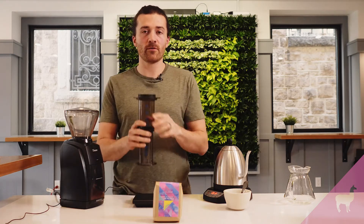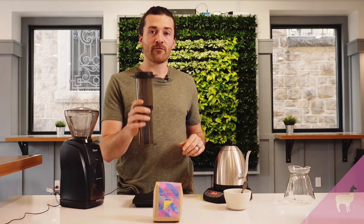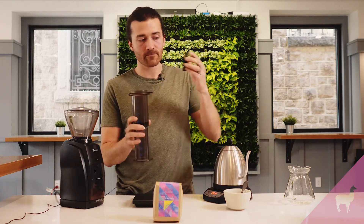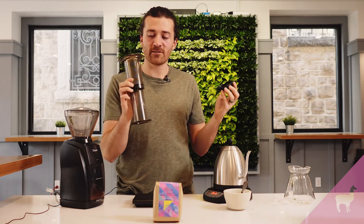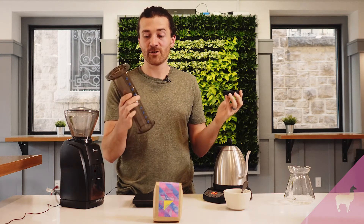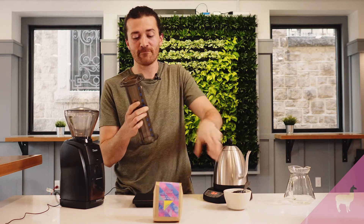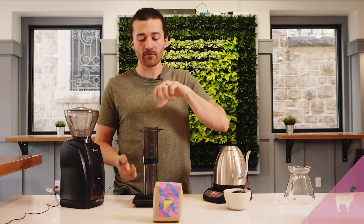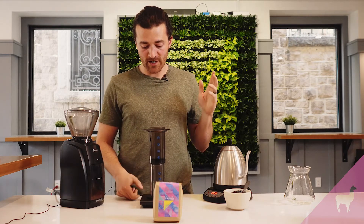We're going to brew with the Aeropress as an inverted method, so this means it's going to be flipped upside down like I have it. If you've never used an Aeropress before, it's basically a giant coffee syringe. We're going to put coffee in the chamber, add water, then flip it and plunge it — that's how the Aeropress works. And a little bit of a confession: